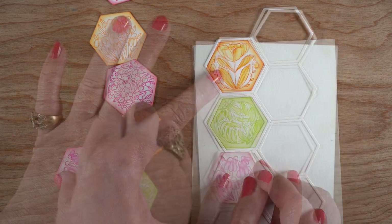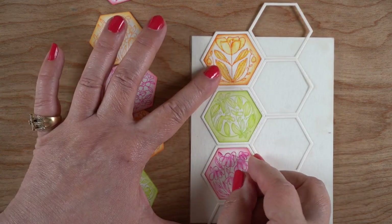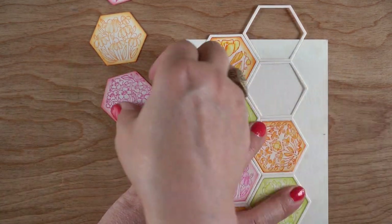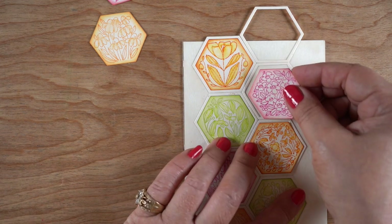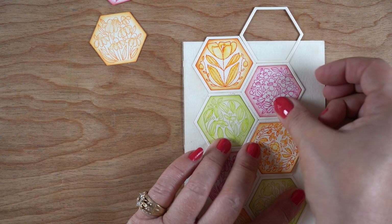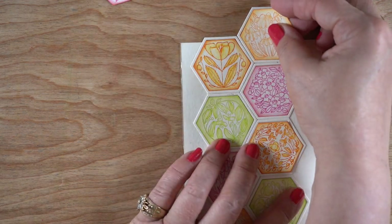Then all I had to do was piece them in there little by little, and they all are stuck in there - nothing's popping out - and I have a beautiful arrangement for my card. This alone could be beautiful, except now I have all this sticky back on the left and right.